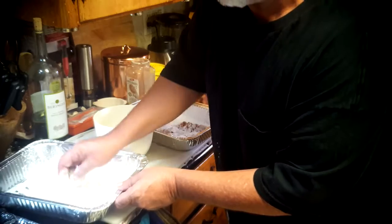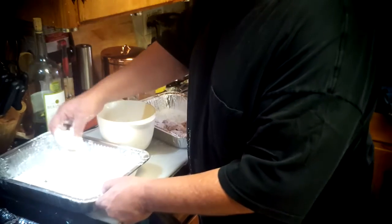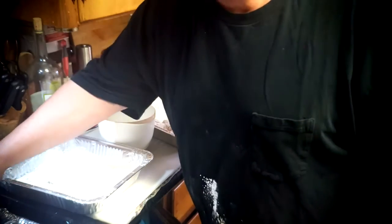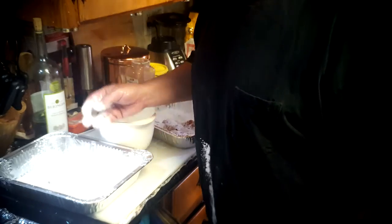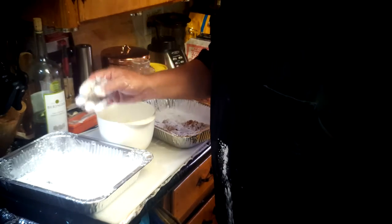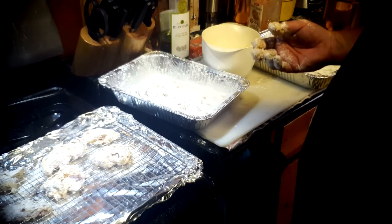Coat them with seasoned flour — and remember, this is rice flour, not wheat flour. After dredging them in the seasoned flour, I set them on a rack until the flour appears wet, which means the liquid has soaked all the way through. You don't want it dry or the coating will fall off into the oil. As soon as they all look wet, then it's time to start frying.